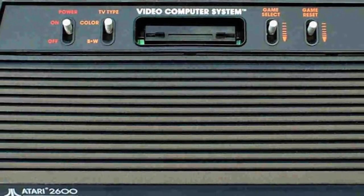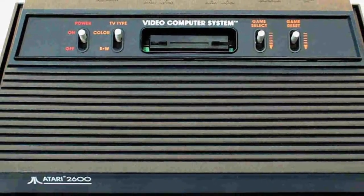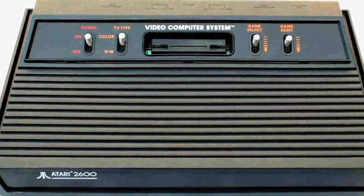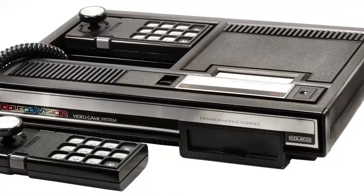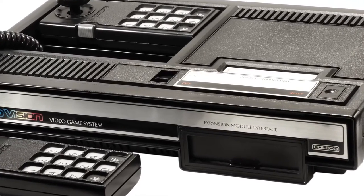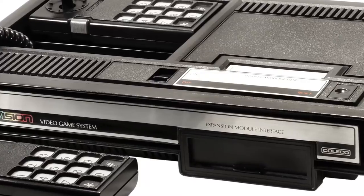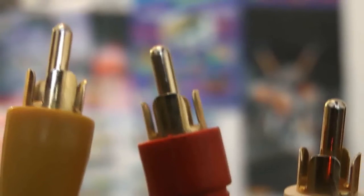Sometimes you don't have any choice, as with the old Atari, ColecoVisions, and all those late 70's to early 80's systems — pretty much only RF is available. But if you have a choice, it's probably best to go to something like Composite video.